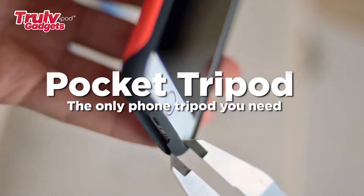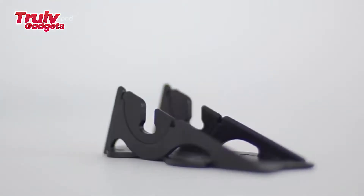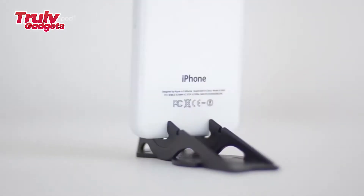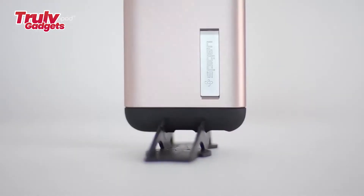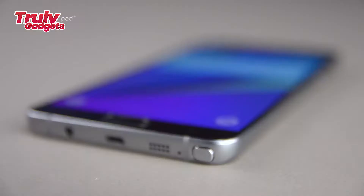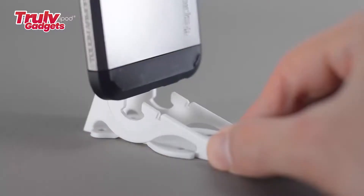The Pocket Tripod is the only phone tripod you need — the world's first fully articulating tripod for mobile photographers that can fit in a wallet. If our primary cameras are portable enough to be carried with us every day, our tripod should be too. The Pocket Tripod's initial concept was first introduced on Kickstarter back in 2013 and again in 2016 in a more universal design, raising a total of more than $260,000 with the help of over 8,000 backers.